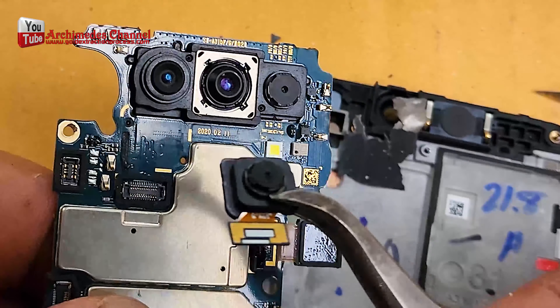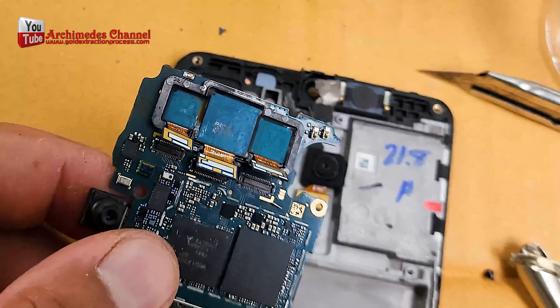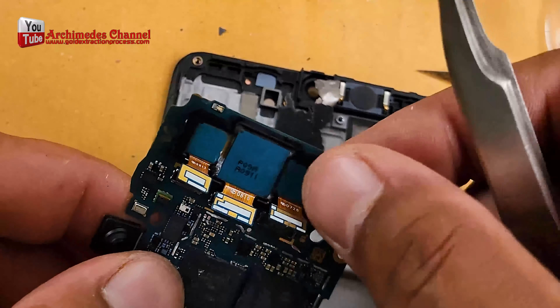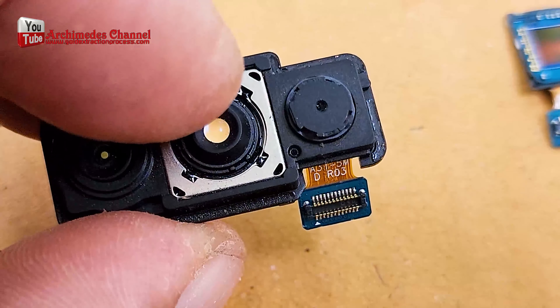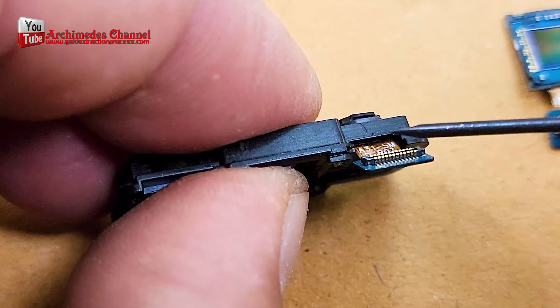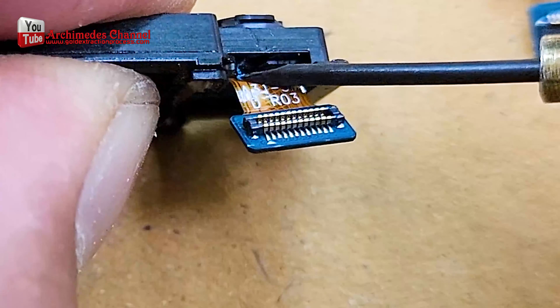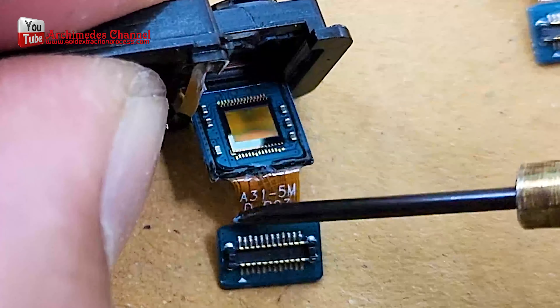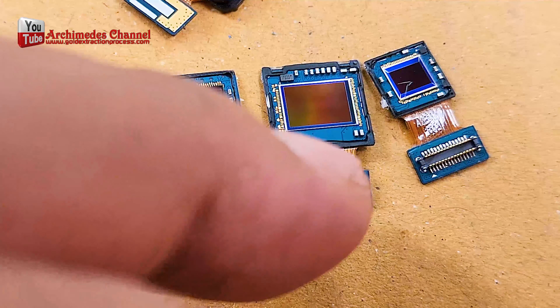Cameras in mobile phones. CCD cameras are a type of image sensor technology that was commonly used in older mobile phones and digital cameras. They work by converting light into electrical signals, which are then processed to create images. Gold wires are sometimes used in the packaging and assembly of electronic components, including CCD cameras.